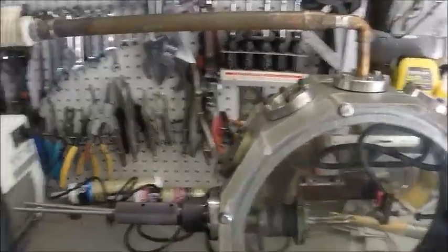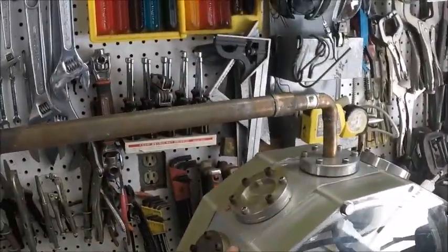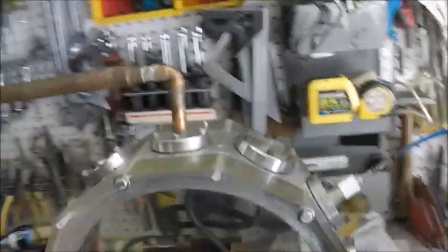Good morning. So this is an overview of my new vacuum chamber. I started out with this aluminum dodecagon — it's 12-sided — and it came from a dumpster.